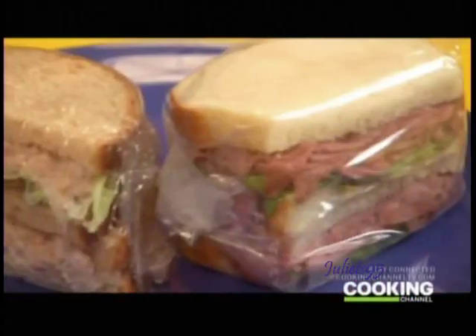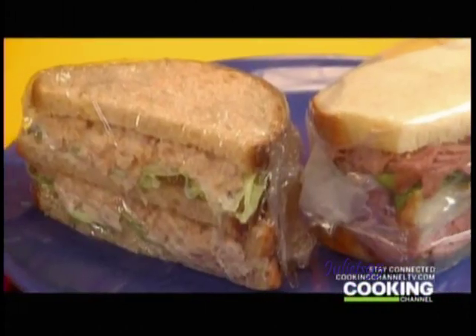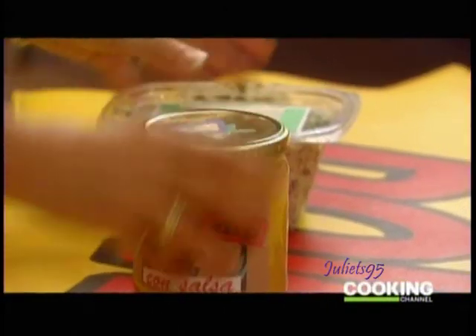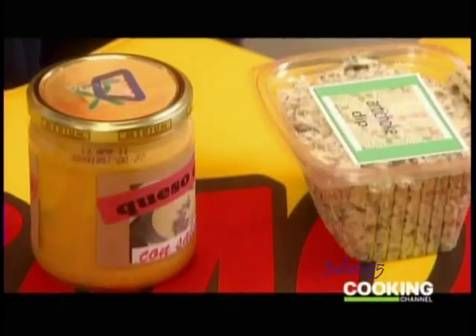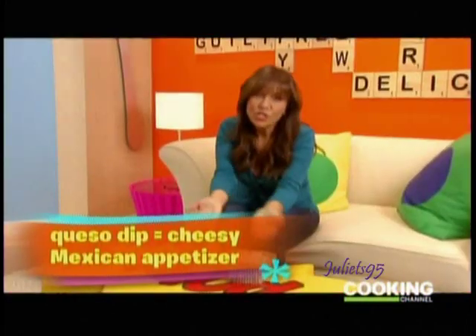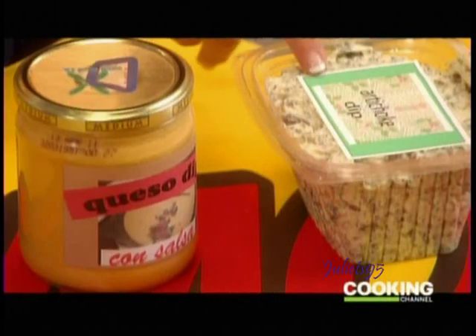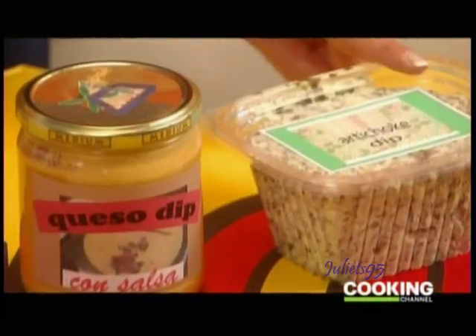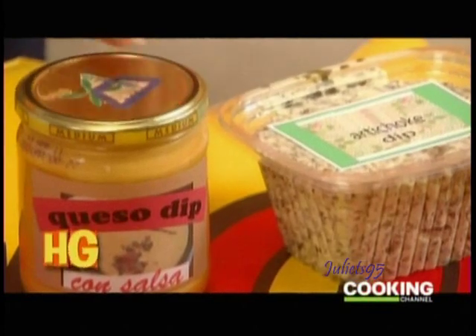Next, I have a tuna salad sandwich and a roast beef sandwich. Which one do you think is higher in fat and calories? Tuna salad is loaded with mayo, and therefore it has about 600 calories minimum on average. Roast beef clocks in a little bit lower, typically at around 500 calories. And finally, spinach artichoke dip and queso dip — which do you think is higher in fat and calories? The words spinach and artichoke do not mean healthy — it's about 20% higher in fat and calories than even the queso dip.